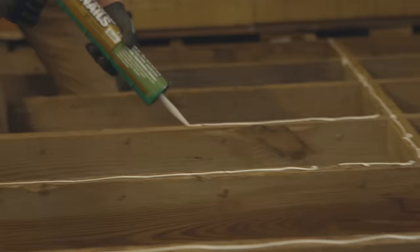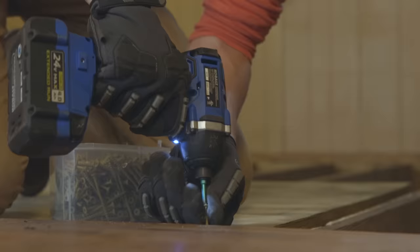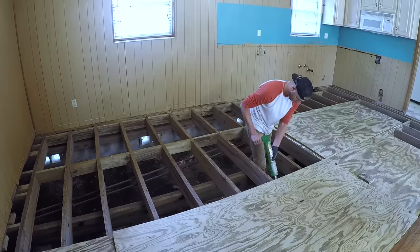To prevent the floor from squeaking when you walk on it, we're going to add a bead of glue to each joist so the plywood subfloor doesn't separate later. I like to use two-inch exterior deck screws on projects like this with a cordless impact driver. It's important to leave a one-eighth inch gap between each sheet to allow the wood to naturally expand during the seasons.